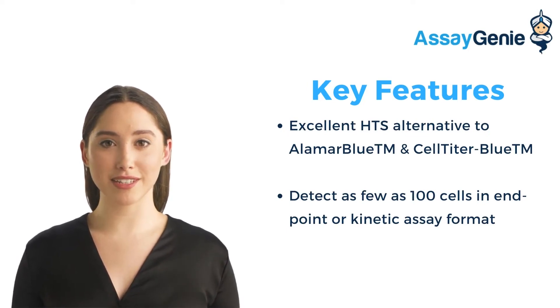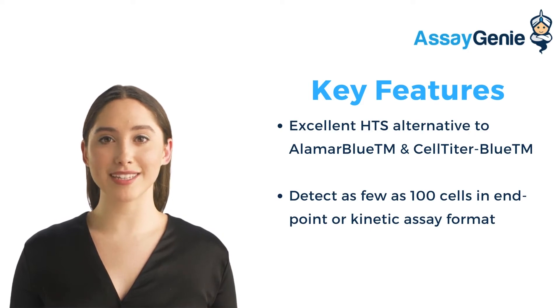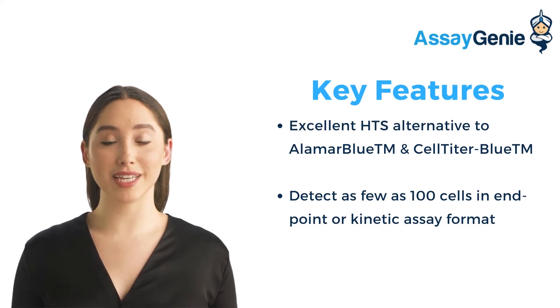Some key features include amenability — this kit can be readily automated on HDS liquid handling systems. Sensitivity and accuracy — as low as 100 cells can be accurately quantified. Simultaneous processing of tens of thousands of samples per day. And convenience — no wash and reagent transfer steps are involved.